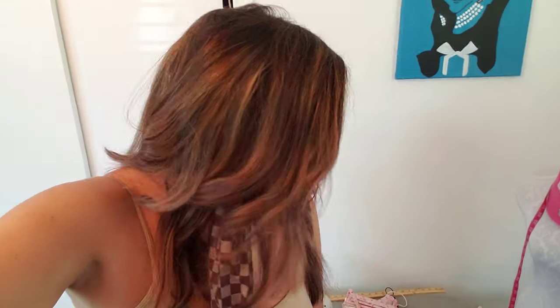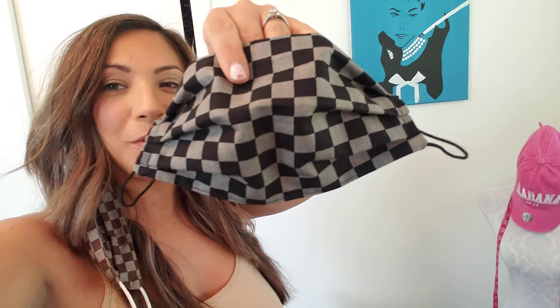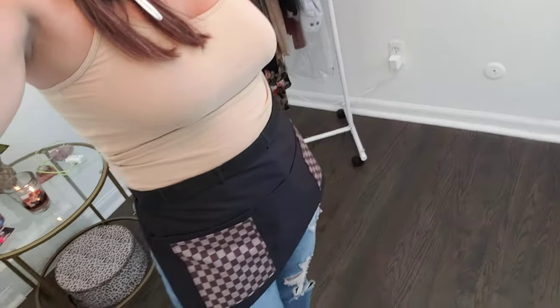My favorite one, I'm not going to lie, is this one — it's my favorite, it's so cute. These two are actually my favorite prints. You can wait tables in style.